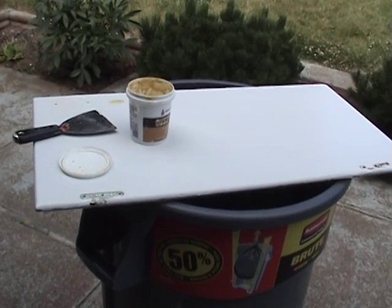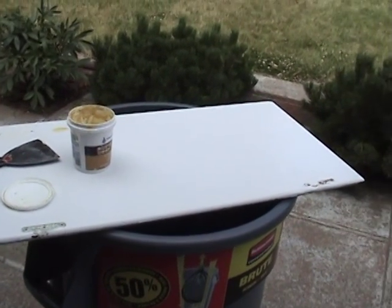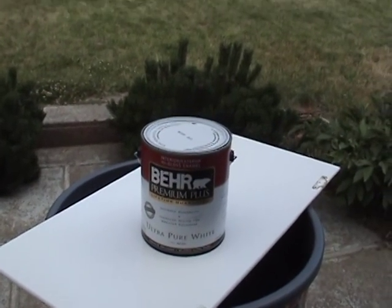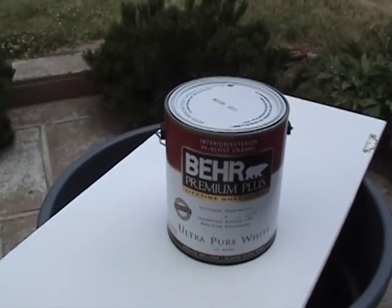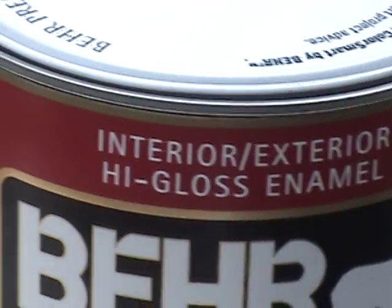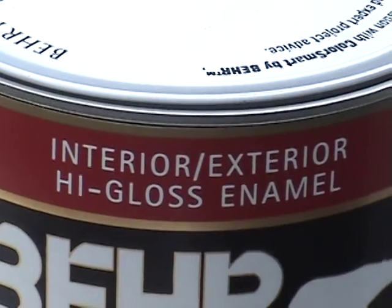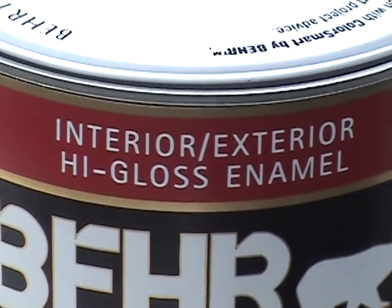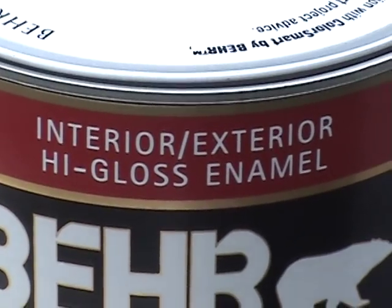The one thing we haven't discussed is paint. It doesn't matter too much where you buy it, but what matters is right here on the label — this says interior/exterior high gloss enamel.